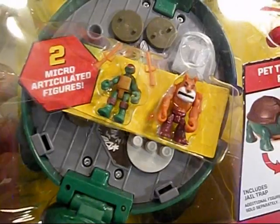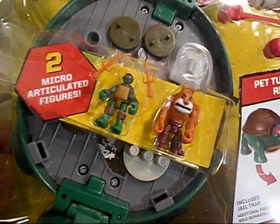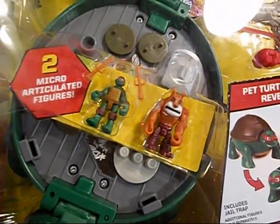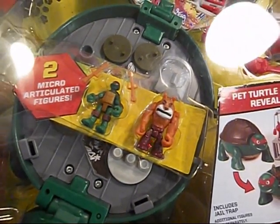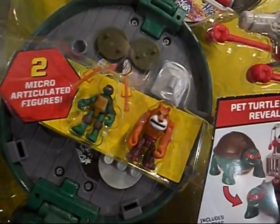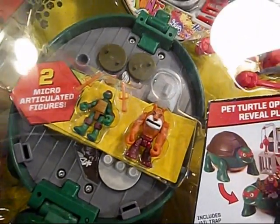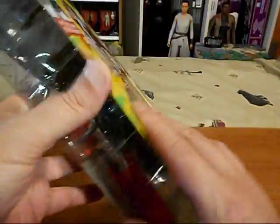So let's check out Raph's Rooftop. Raph is a cool character. We'll have a look at Leo's Dojo and Donnie's play set in different videos. I already did one about Mikey's skate park. It's $15 for this and you get a turtle play set. This one only comes with two figures - Raphael and that dog.